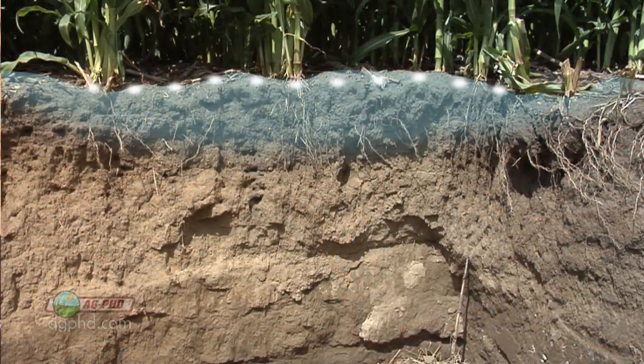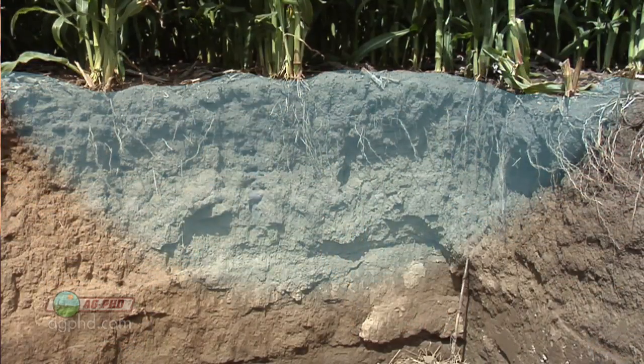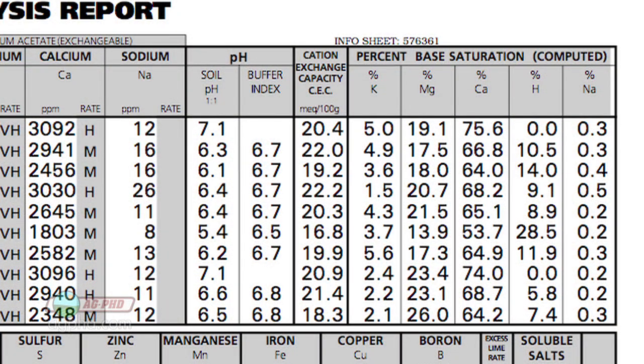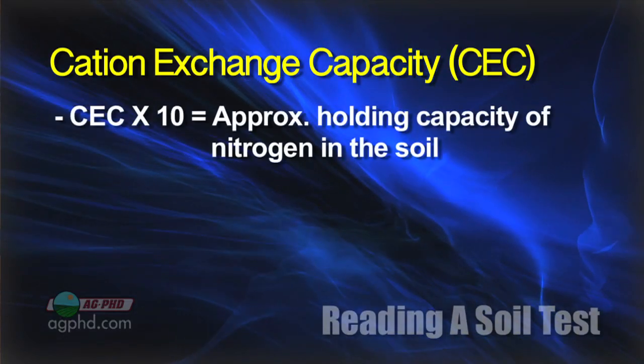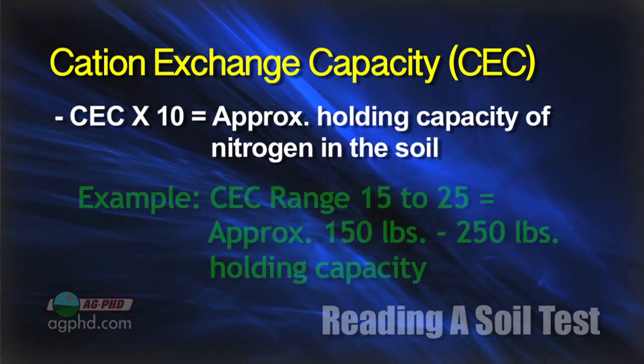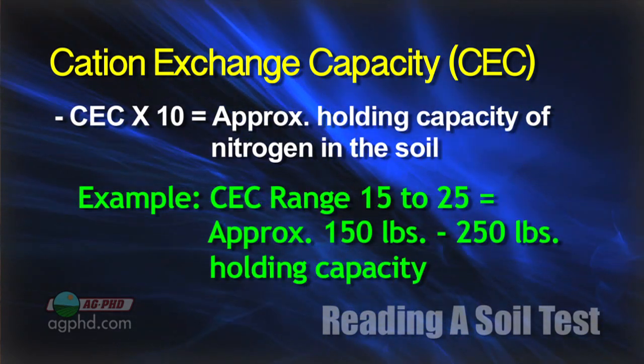One of the things I always look at on our soil tests: we raise a lot of corn here, we raise some wheat too, and we need to put nitrogen on. But I don't want to put too much nitrogen on and lose it to leaching down into the groundwater — that pollutes someone's water and I lose money. So I look at my cation exchange capacity number. A lot of our fields were in the 15 to 25 range, and if you multiply that number times 10, that tells you roughly how much nitrogen your soil can hold at any one time — so that's 150 to 250 pounds.